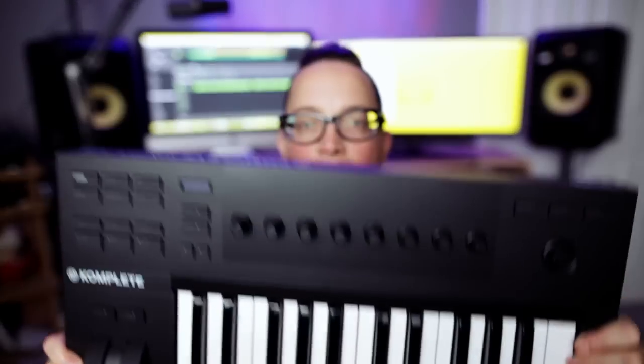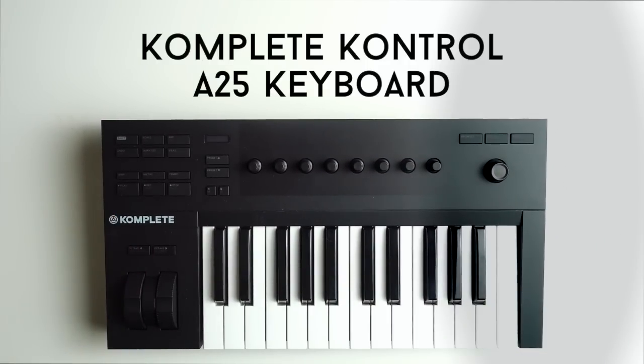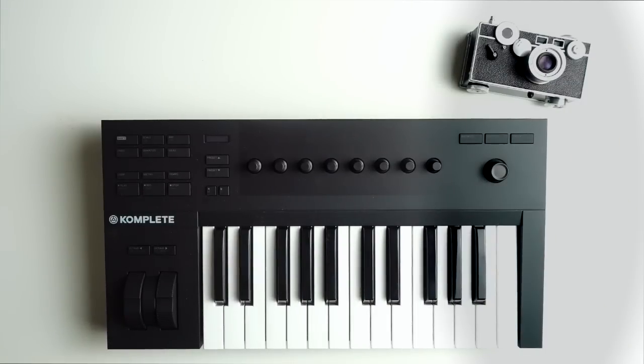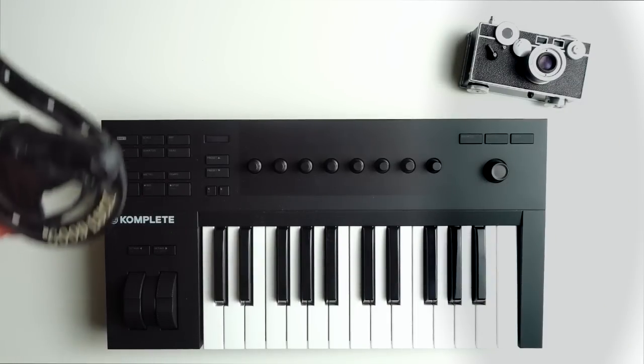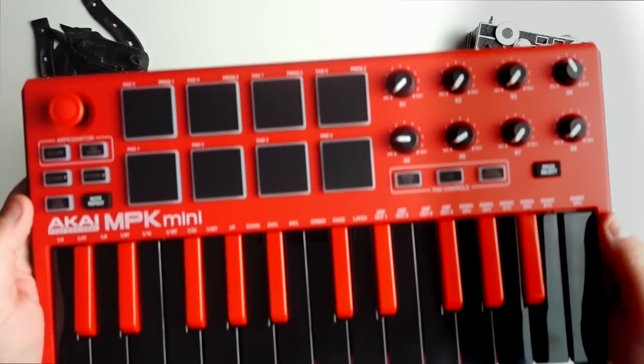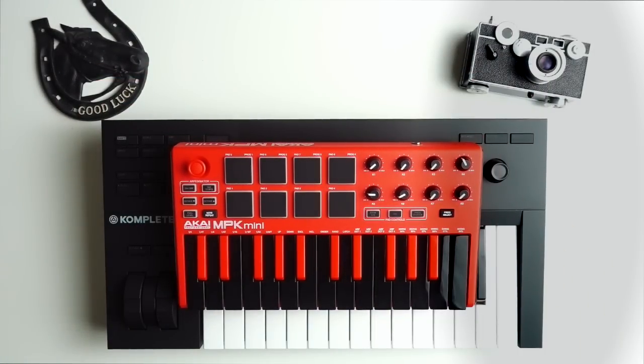I'm going to talk about the A25 because I'm really excited about it and I keep talking about it but haven't done a video on it. It's pretty awesome, pretty cool, pretty small — you're getting a lot for your money. This is the Complete Control A25 keyboard by Native Instruments. I've put down random objects next to it to give you a sense of size. I also put down an Akai MPK mini — the Akai fits in your backpack easily, but the Complete Control is a little chunkier.